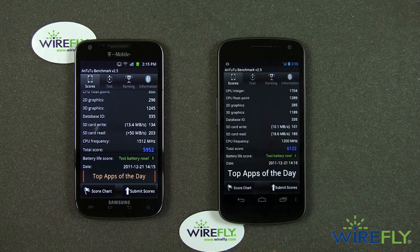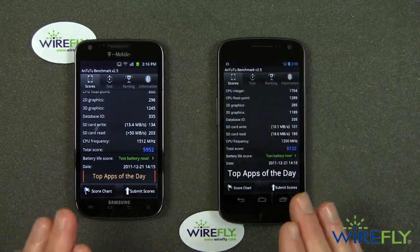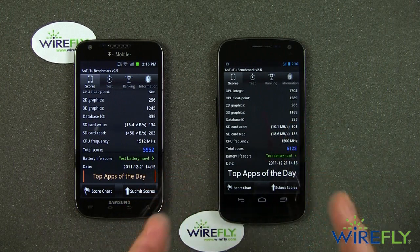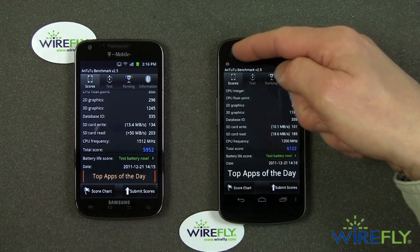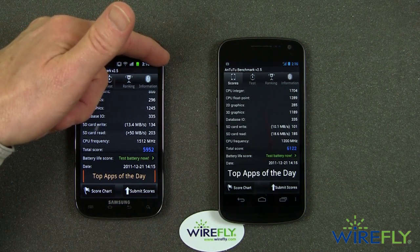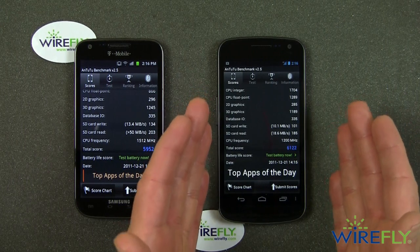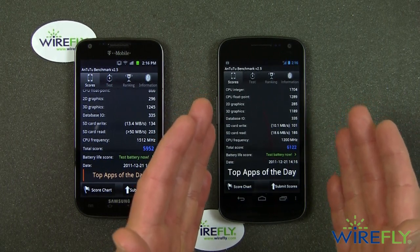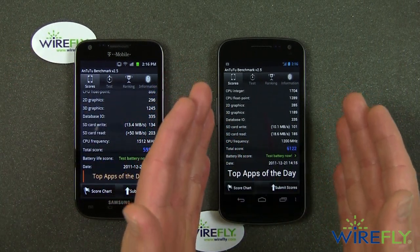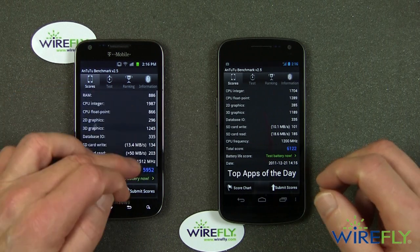What I don't know is exactly how the display resolution plays into this benchmark testing. The Galaxy Nexus has far more pixels on its display — not just a little. It has far more pixels on its 720 by 1280 display than the Samsung Galaxy S2 has on its 480 by 800. Just so you don't have to take out your calculators: the Nexus has more than 921,000 pixels, and the Galaxy S2 has 384,000 pixels. So the Galaxy Nexus has two and a half times the number of pixels on the display.